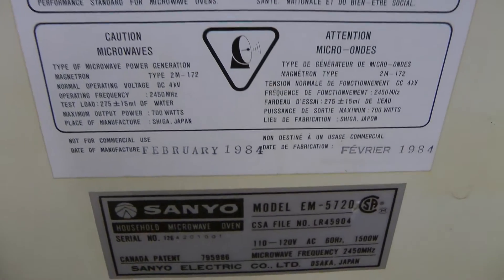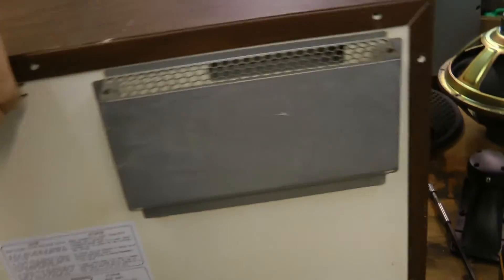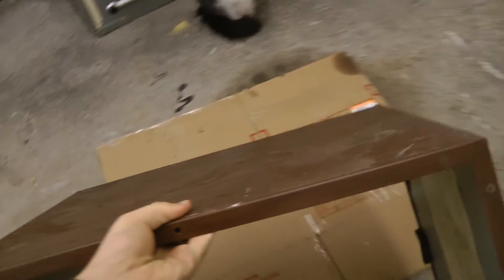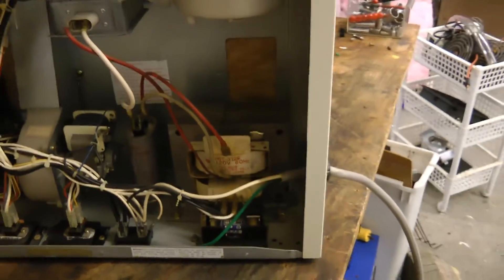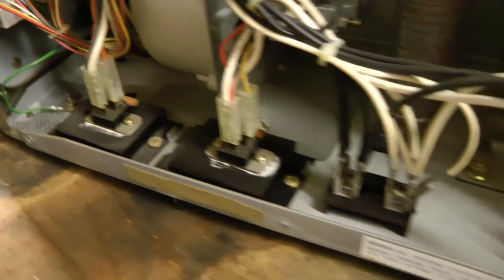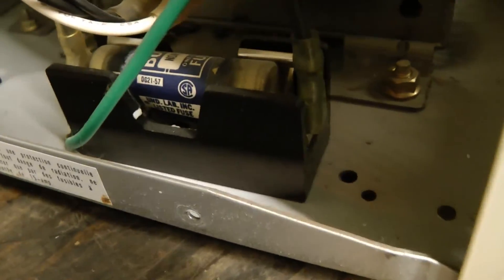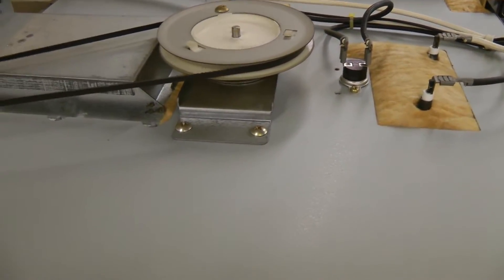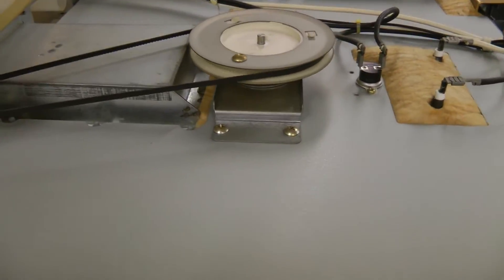This microwave convection oven is from 1984 and is 1.5 kilowatts total power. It's a heavy cover. Can't really see much in here, it looks just like a normal microwave. Two TRIACs in this one, relatively small transformer, and a huge fuse — looks like it's discolored. The fan is driven by a belt. Maybe the fan just normally goes slowly, or maybe that smoke was normal, or just food residue burning off.